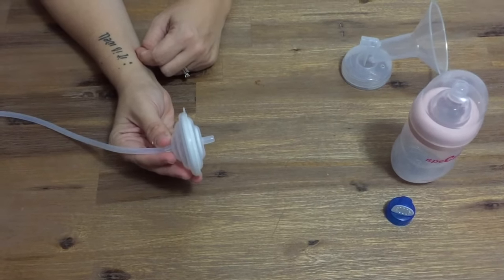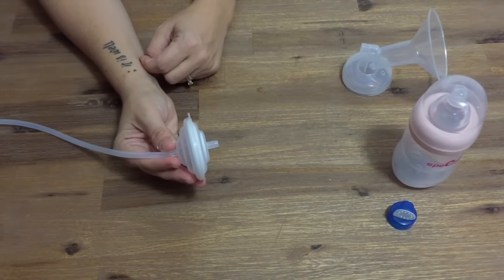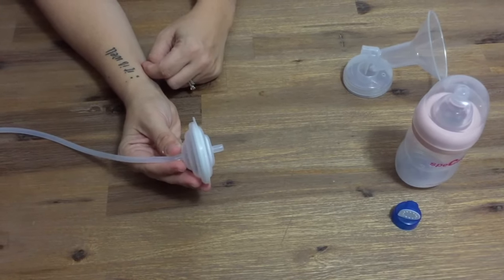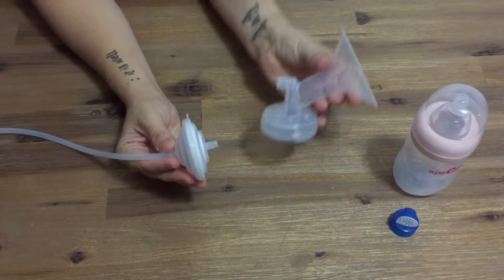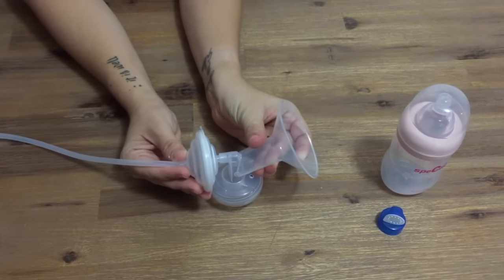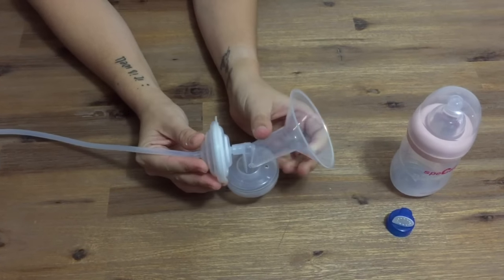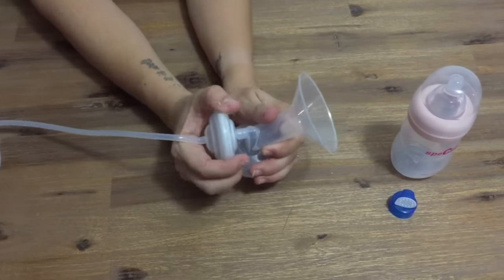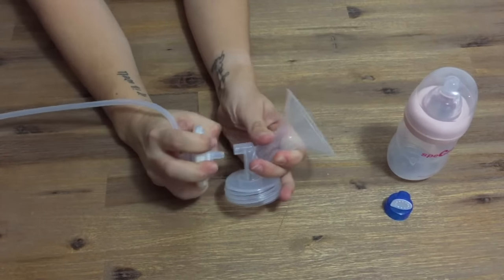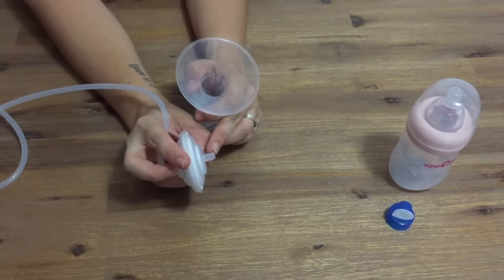The larger side of your backflow protector will then be attached to your flange. All Spectra breast pumps come with 24mm sized flanges, however we also have 28mm and 32mm flanges available for sale on our website. Push your backflow protector all the way onto the flange. When removing the backflow protector from the flange for cleaning, twist and pull it straight out and don't bend it up or down as you may snap off that prong.